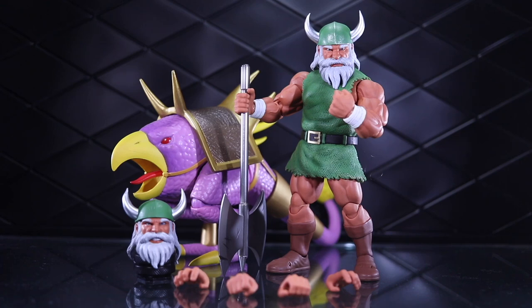At $135, my buyer's brain is telling me that this figure is way overpriced. But if that is the case, then why am I so glad that I did buy it?